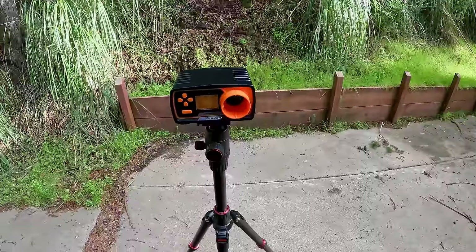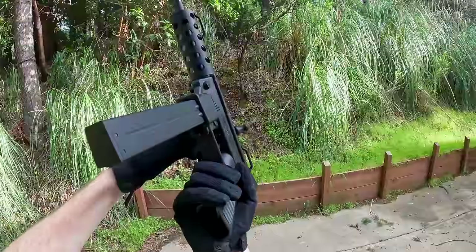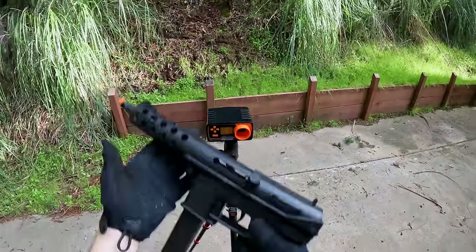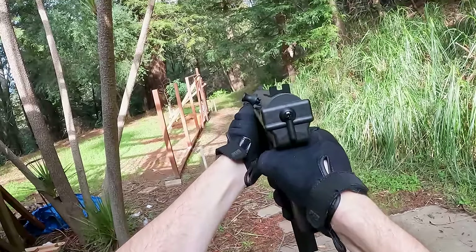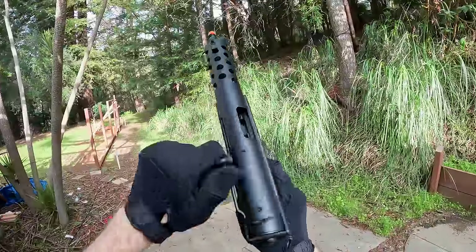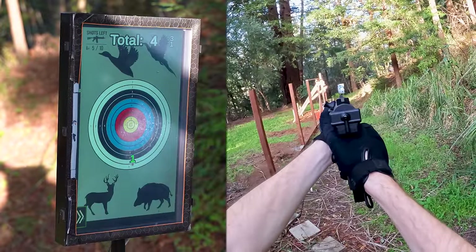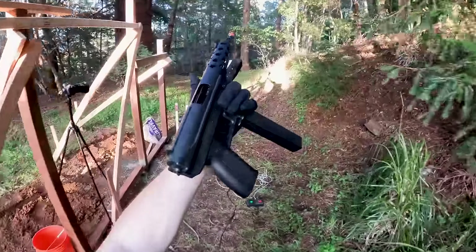We're getting right below 300 FPS at 282.4 FPS with 0.74 joules. Pretty impressive for a gas blowback — about 17.4 rounds per second. We're definitely going to have lots of fun with this guy. Pretty decent blowback as well.